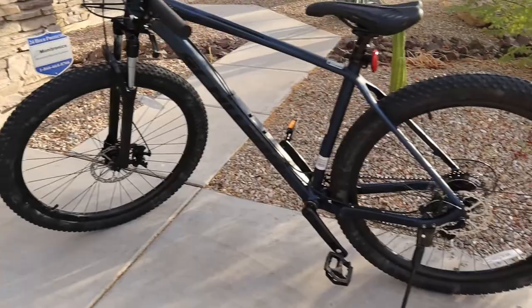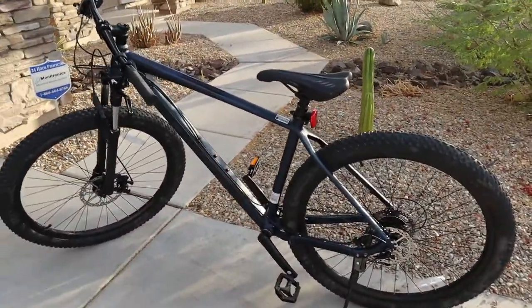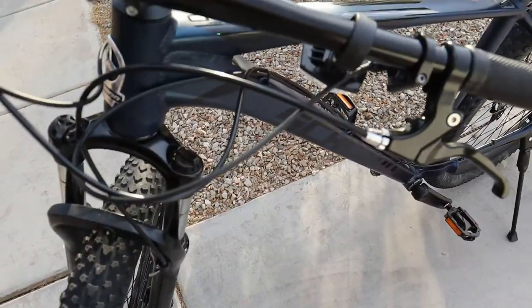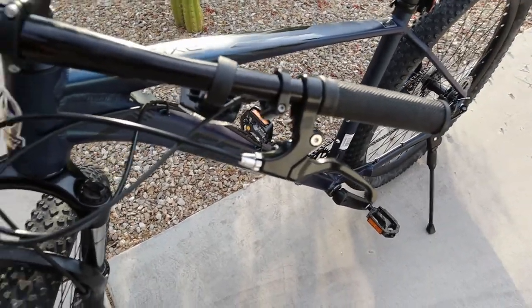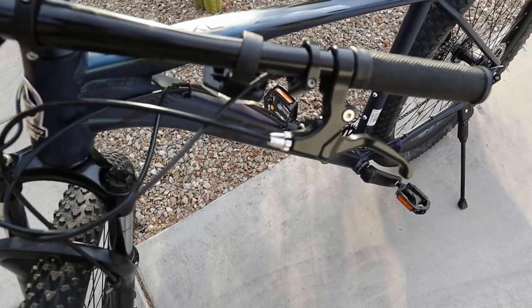Got the bike built up — took a little bit of time, especially with the dropper post because I've never really installed one of those before. The dropper cable is already fraying and it's actually way too long for my liking, and so were a couple of the other cables, and they're pretty tangled right off the bat.